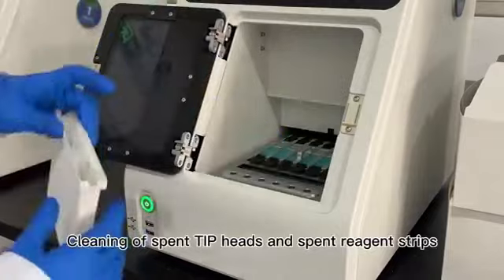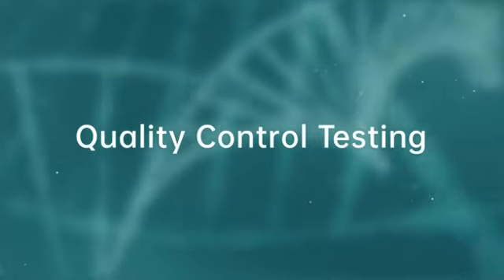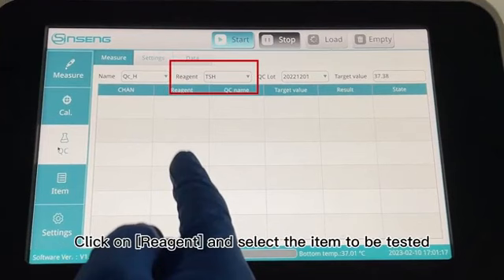Cleaning of spent tip heads and spent reagent strips. Quality control testing. Click on QC to enter the quality control test screen. Click on Reagent and select the item to be tested.